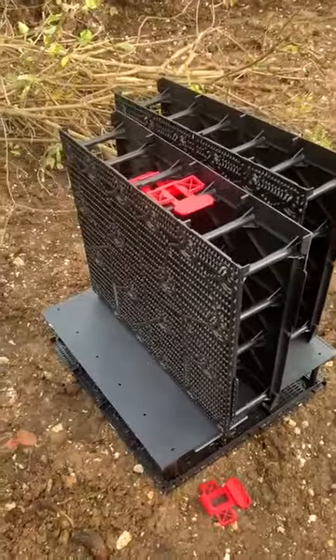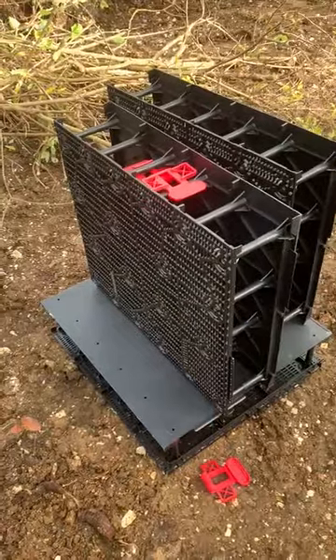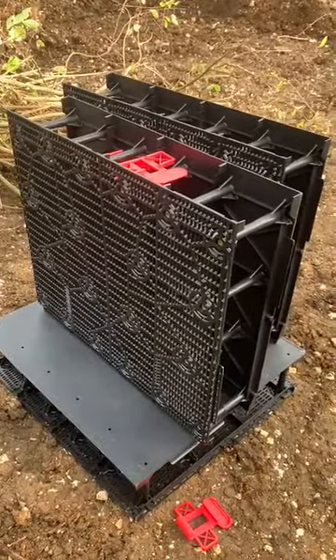Hello all. I thought I'd just give you a quick rundown of the block system we're using over in our Riddle Sound project. We're using the solid wall system. We got these from Arbor Landscape Solutions.